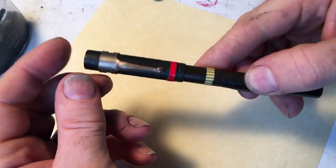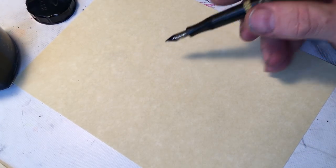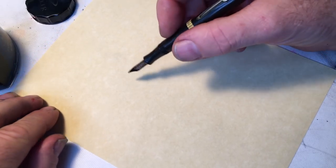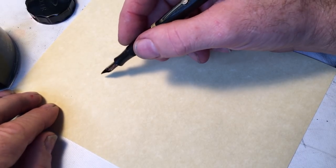Here it is — it's right here. Waterman. I'm gonna do a couple of drawings with this pen. We have a show coming up in my building and it's drawing animals, real or imagined. I'm gonna draw animals.